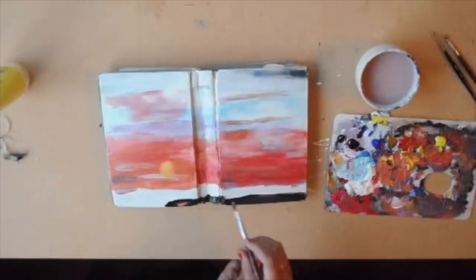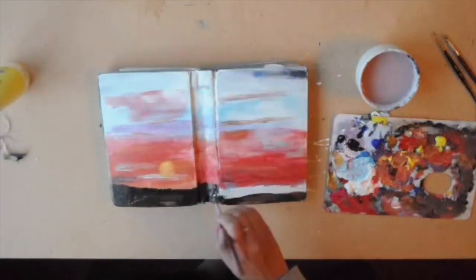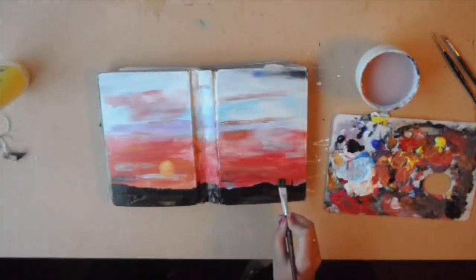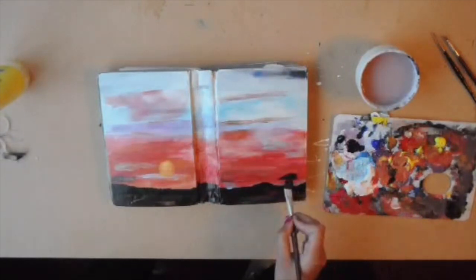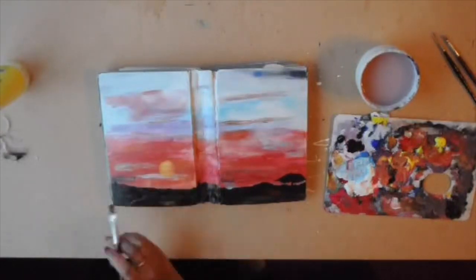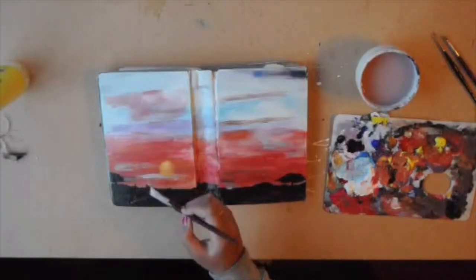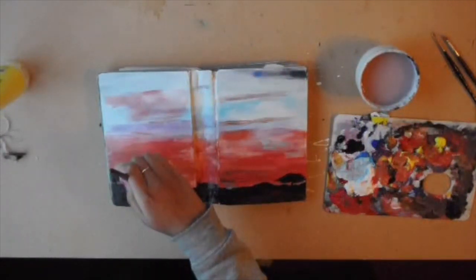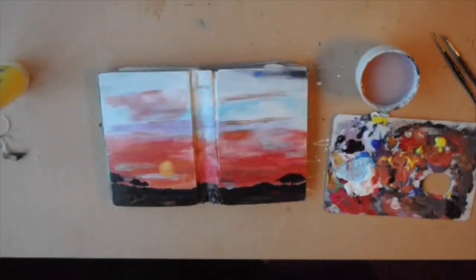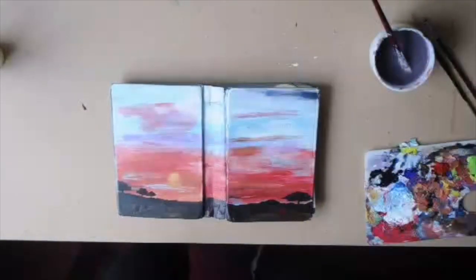And here I'm doing the landscape. To avoid it being all black bold silhouette, I like to add some shading in. Just use the colours you've used for the sunset, like some reds and stuff, and add some accents. Then I'm going to go ahead and add some little trees, because Africa has trees. You can do as many or as few trees as you'd like. If you're feeling really brave, you could also do a silhouette of a giraffe or a little hut or something.